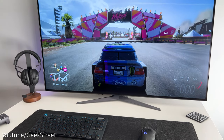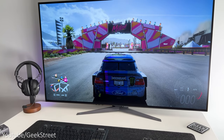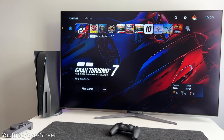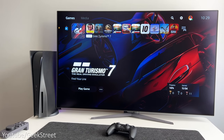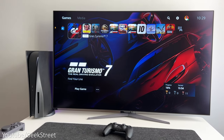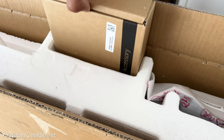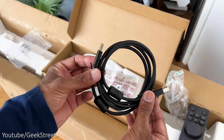Welcome back to another video. Today I'll be taking a closer look at the 48GQ900 OLED gaming monitor from LG UltraGear to see if their new gaming monitor really is the ultimate OLED gaming monitor to own. Details are in the description below including purchasing links, and I've included a link to my unboxing and first impressions video if you wanted to take a look at that first.